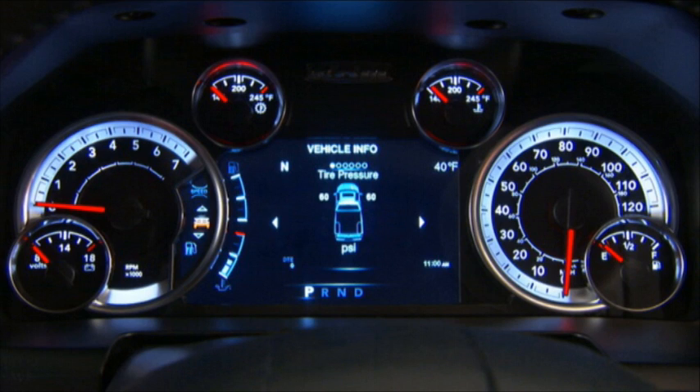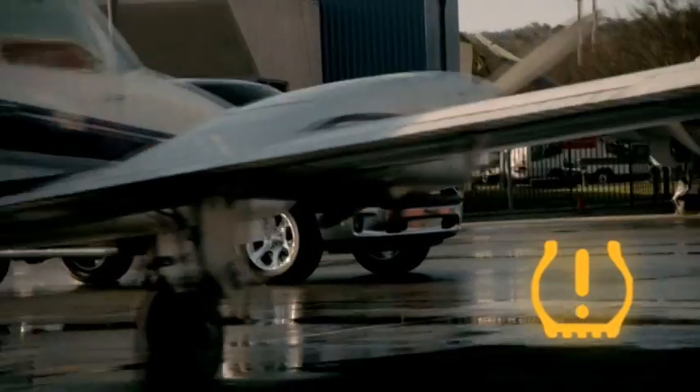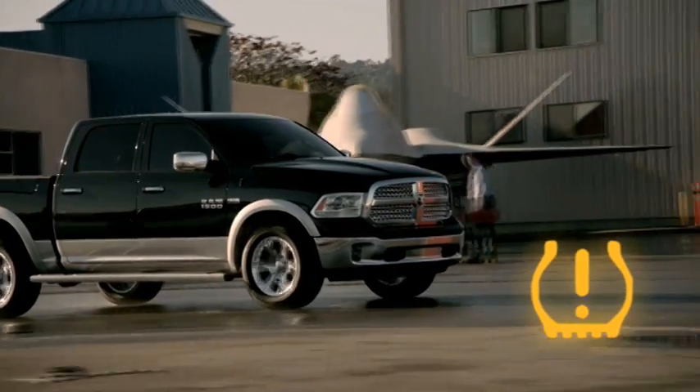In vehicles equipped with an electronic vehicle information center, or EVIC, the system will display a low tire pressure message. It will also indicate the location of the under-inflated tire, along with all four tire pressure values, except the spare.